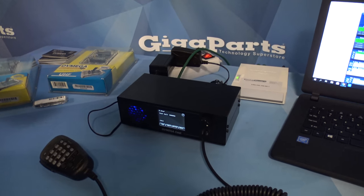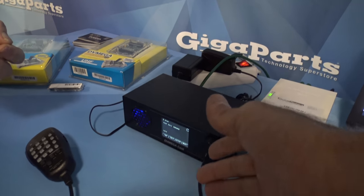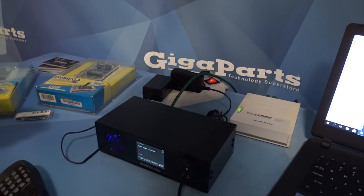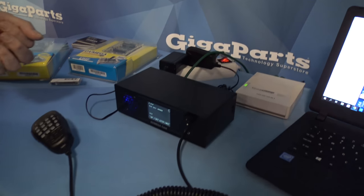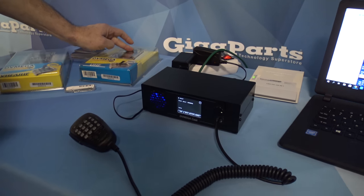So if you didn't want to sit at the desk with this and wanted to turn it into a hotspot, take your handheld and walk around the yard — you could do that too. Exactly. That's with the upgrade of the DV Mega board. So now it's a dual function — actually, it's got a triple function.